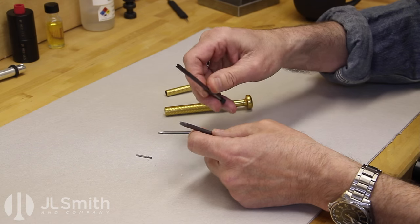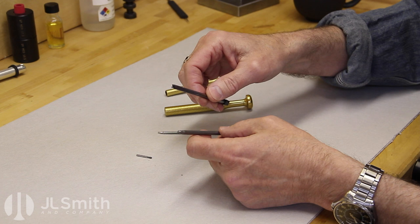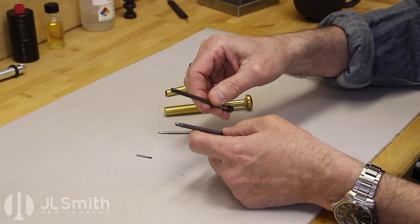All of our cutting tools are TICN coated — that's titanium carbonitride — and that dramatically increases the tool life. These are made from hardened tool steel and these tools should last a lifetime.